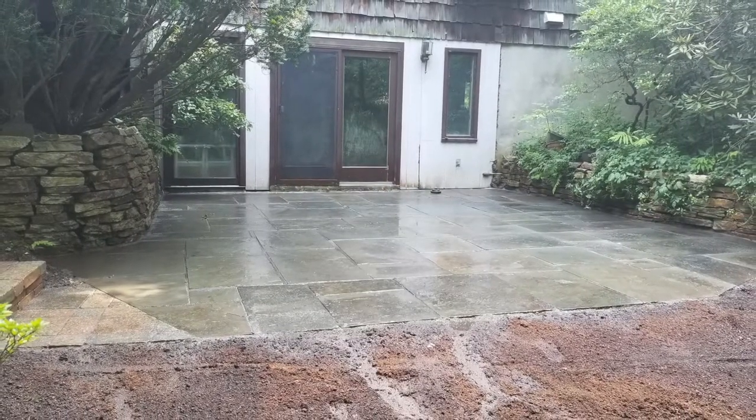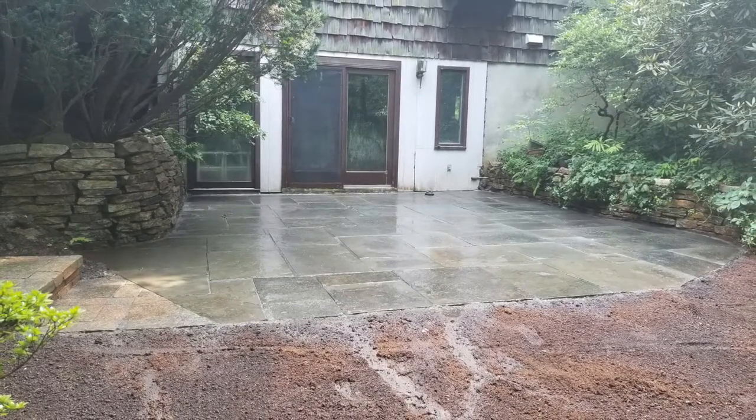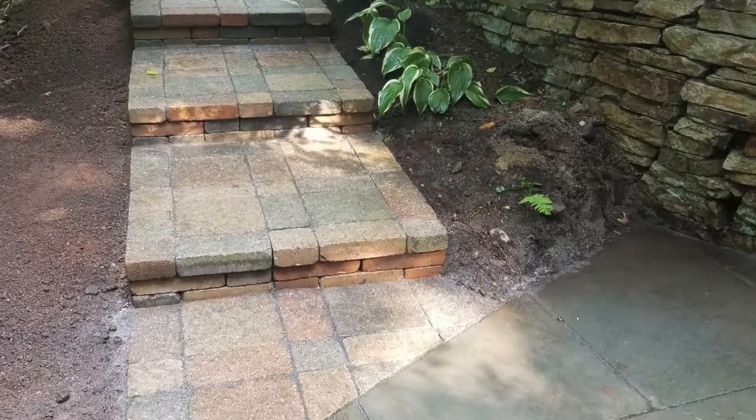So here are some of the pictures I wanted to show you — the before and the after. I'm just going to let this go through as a slideshow so you can see everything. I am working on all of this editing.